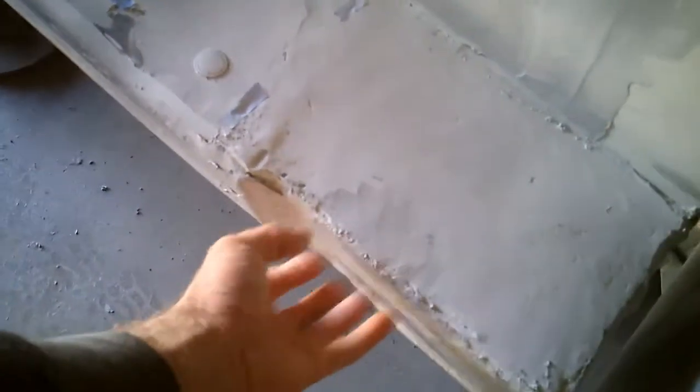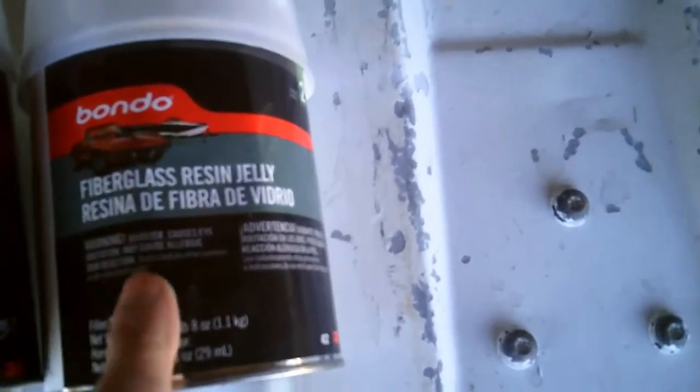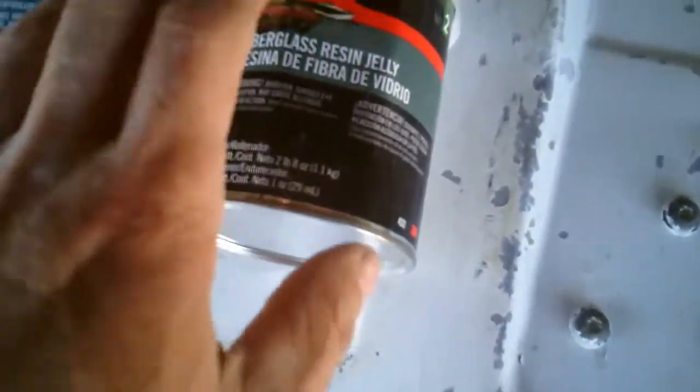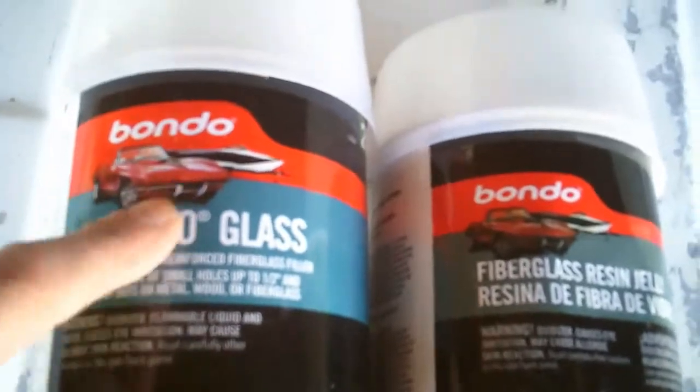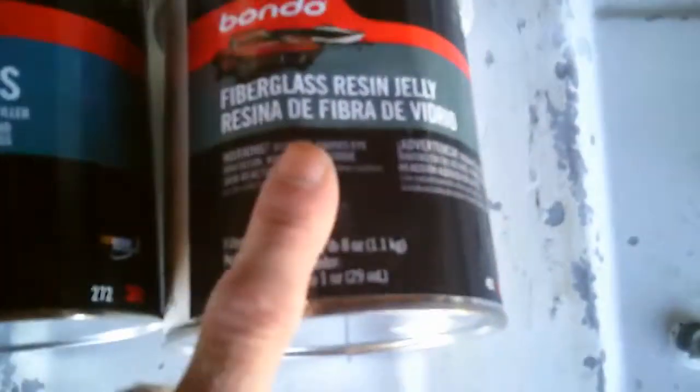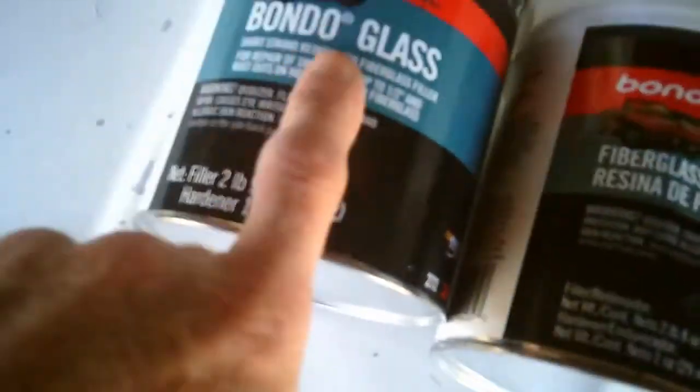I'm gonna use that hairy bondo to fill in this area because I don't want it to chunk off, and the hair stuff does work a little better. This is primarily what I used on everything else - the fiberglass resin jelly. It goes on smooth, sands smooth, and it's incredibly durable. This other stuff - Bondo Glass - underneath it says 'short strand reinforced fiberglass filler.' It's all these little hair fibers. There's also one called Bondo Hair with long strands. When you sand it, it has a consistency like cloth, and then you go back and fill it with the jelly as a smoother coat. The more fibers you have in it, the stronger it is.